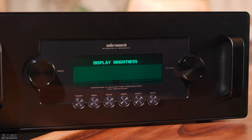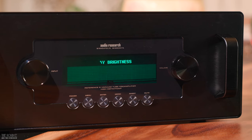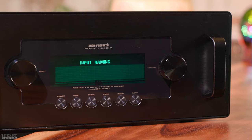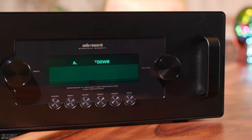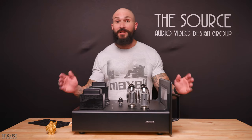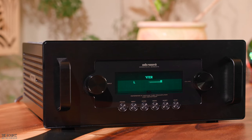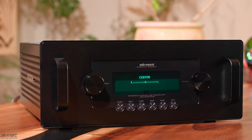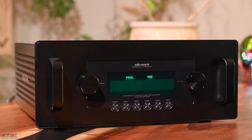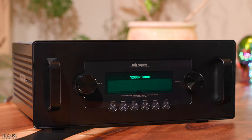On the front of the 6SE, we can see the input selector, on-off, menu, enter, mono and stereo, invert phase, and mute buttons, which all sit below the vacuum fluorescent display, followed by the volume control. The 6SE display allows you to view tube hour life, adjust the left and right, auto shutdown, processor modes, display brightness, reset the volume, input naming, and more.